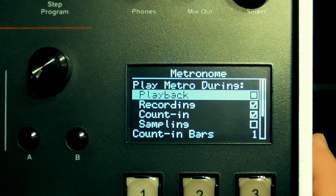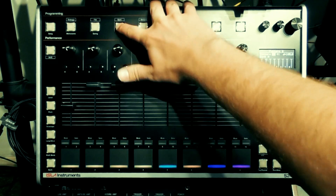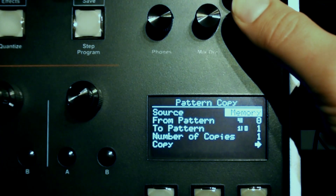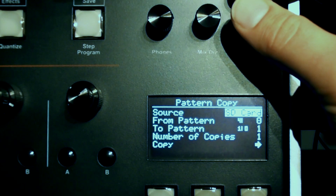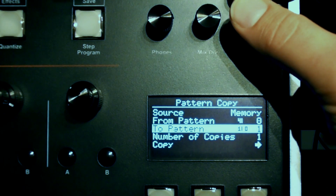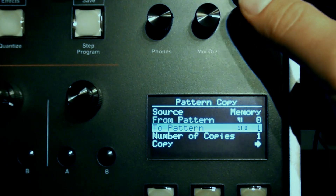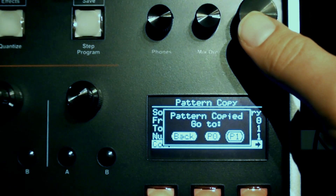We no longer need the metronome during playback, so I'll go to the metronome menu and switch that off. If I want to copy this pattern over into another slot to make a variation, I hit the copy button for the pattern copy menu. You can choose whether the source is from memory — the current project — or from another project on your SD card. The from pattern is the source you wish to copy, in this case pattern zero, and the to pattern is where you wish to copy it to. The number of bars and an empty pattern indicator are displayed next to the pattern number. After defining the number of copies, navigate to the copy option and confirm. Pattern zero is now also on pattern one.